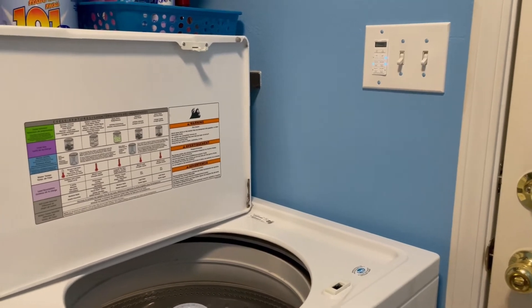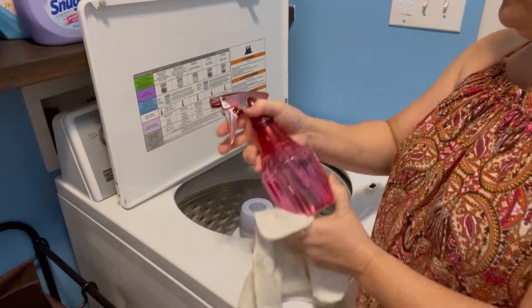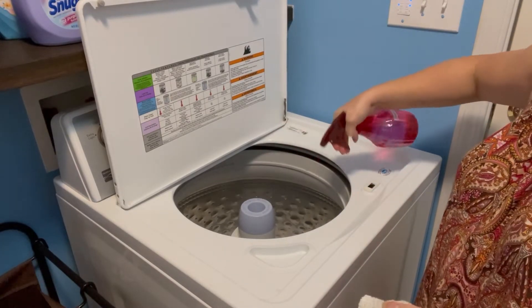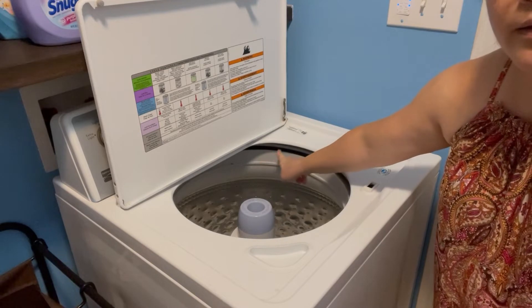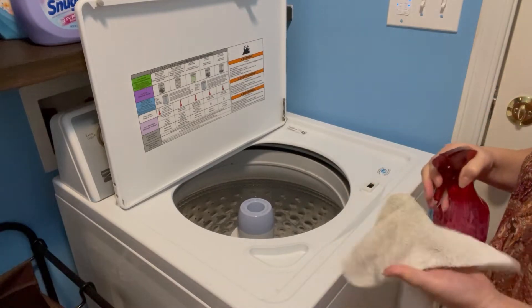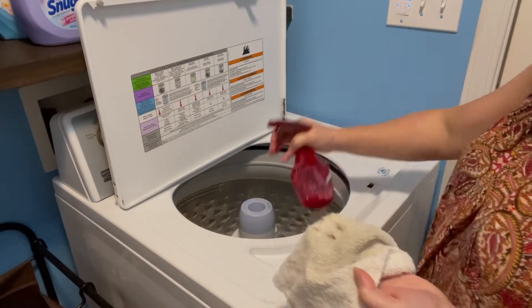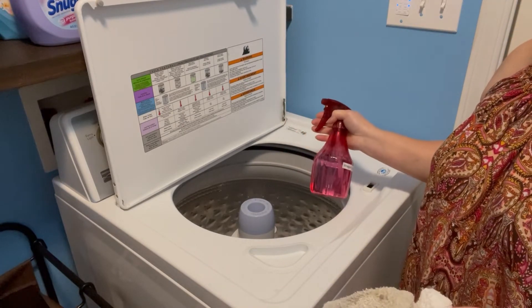So let's start cleaning. I use this — I'll just spray it, even all the way inside there guys, there's dirt also under there, so if you can reach that part make sure you get it.